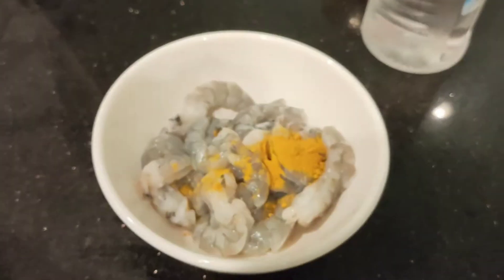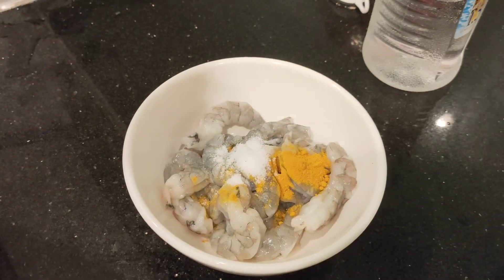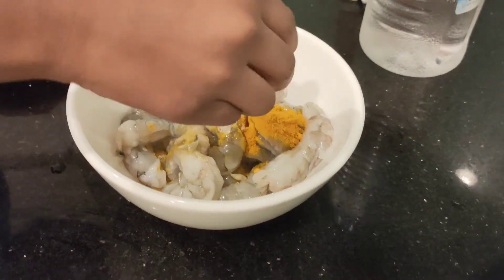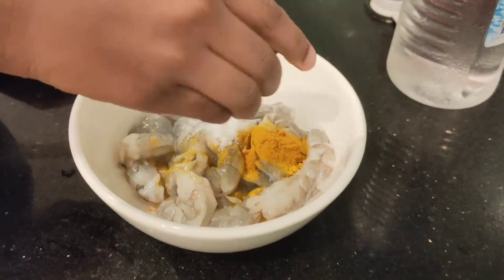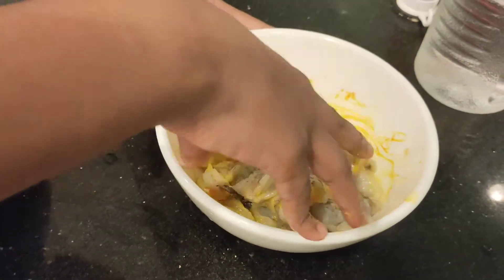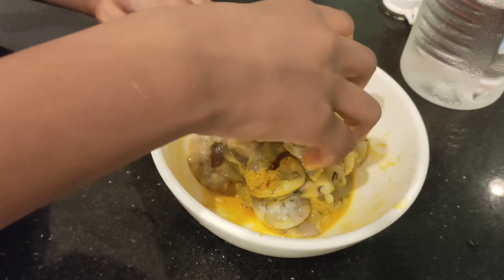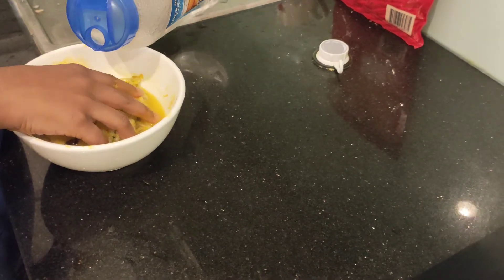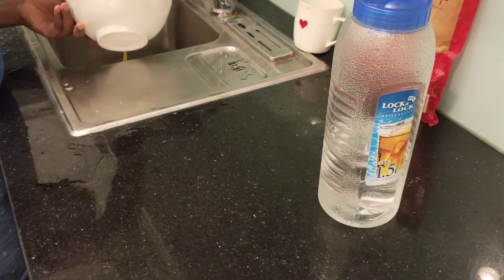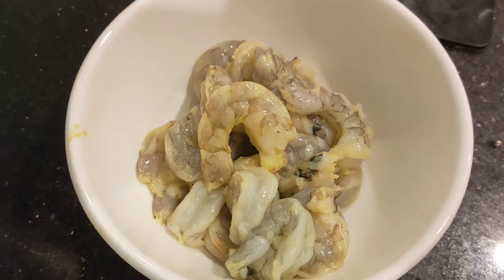Add a little turmeric powder, a little salt, and some lime juice. Massage it nicely — this will remove the raw smell from the prawns. Do this twice or thrice. Then add a little water, massage it again, wash it, and drain the water. Repeat this process twice or thrice. Now our prawns are ready.